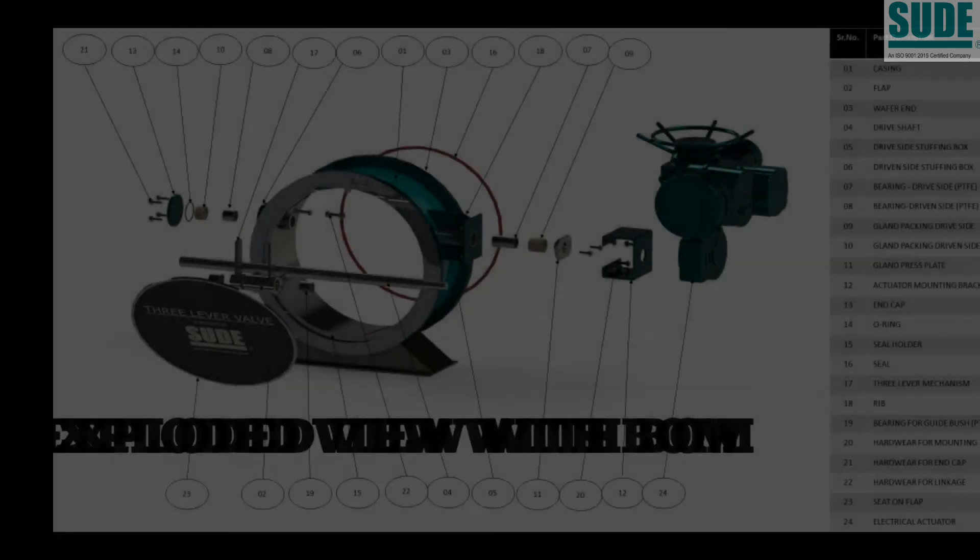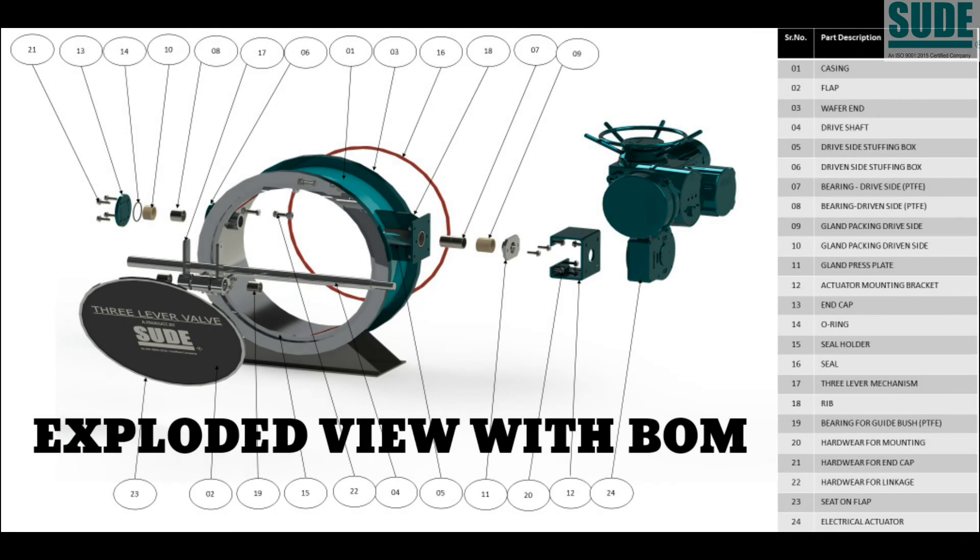This is the exploded view of the motorized 3-lever valve with a complete bill of material.